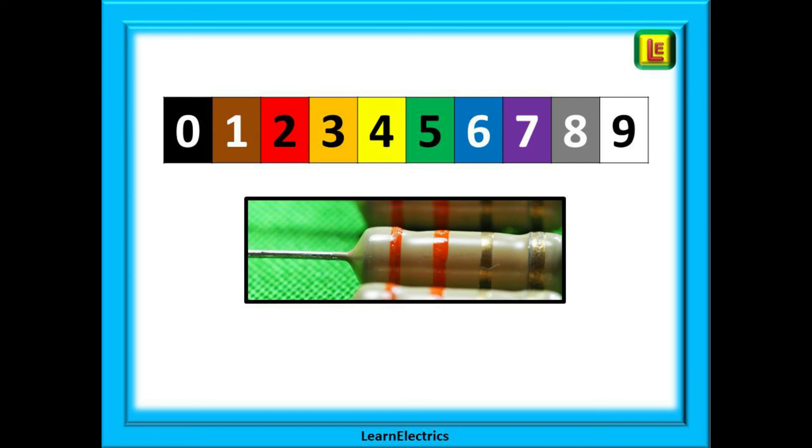And finally this one. Bands 1 and 2 are both orange, band 3 is gold. Bands 1 and 2 give us 33. Because band 3 is gold, we divide the number by 10, so 33 divided by 10 is 3.3 ohms of resistance. Band 4 is also gold, so once again a 5% tolerance.